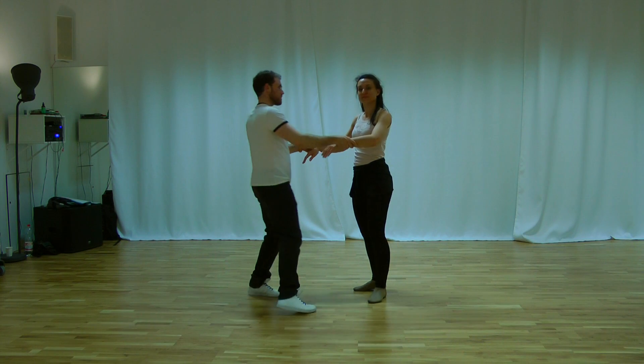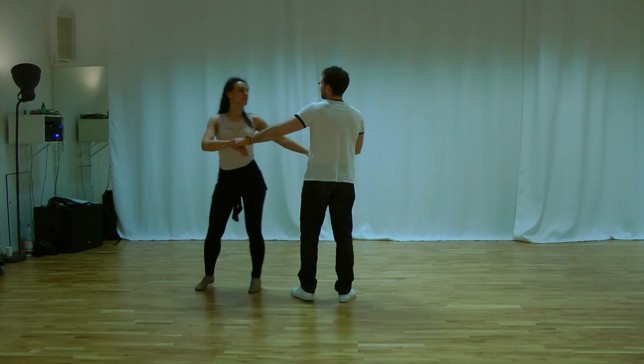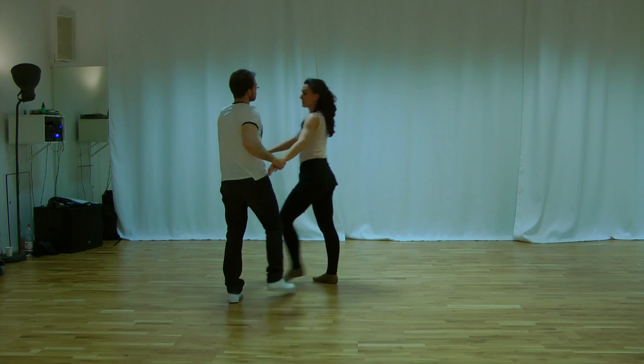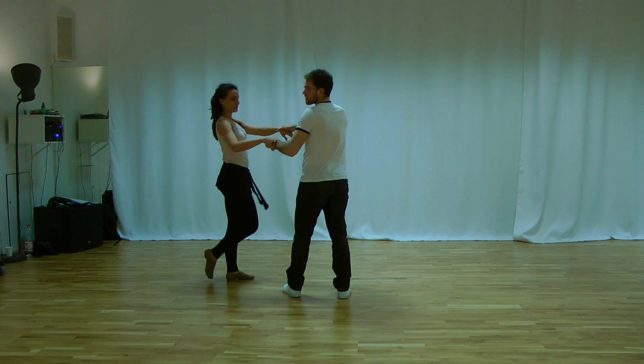We start with the lateral step. One, two. Titanic step.